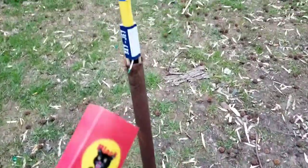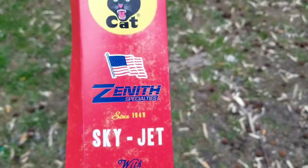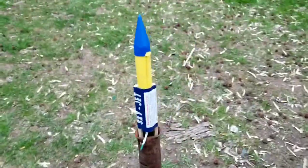All right, everyone. I got my launching pipe here. I got one of these Black Cat Zenith Specialties Sky Jet Rockets — the weird ones with the double sticks.